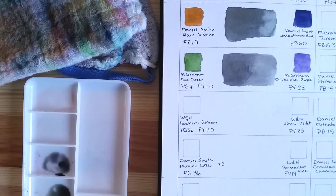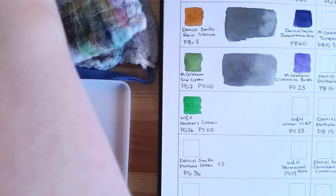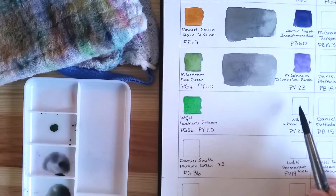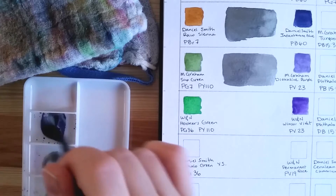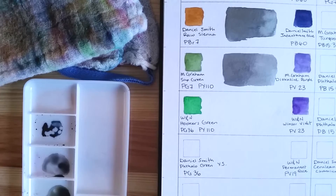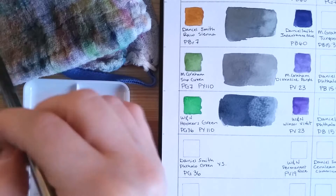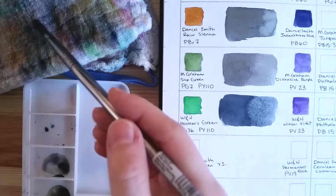This next mix also has PV23, but by Winsor & Newton this time — they call it Winsor Violet, but it's the same pigment. The green is also by Winsor & Newton: their Hooker's Green, a mix of PG36 and the same yellow as the M. Graham Sap Green, PY110. It's a very nice gray — it may appear blueish on screen, but it's actually quite neutral. The M. Graham version is a bit warmer, though that could just be my mix.